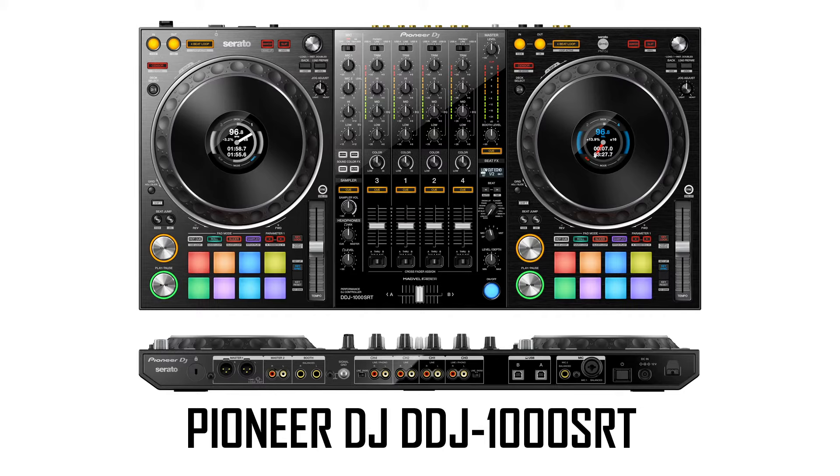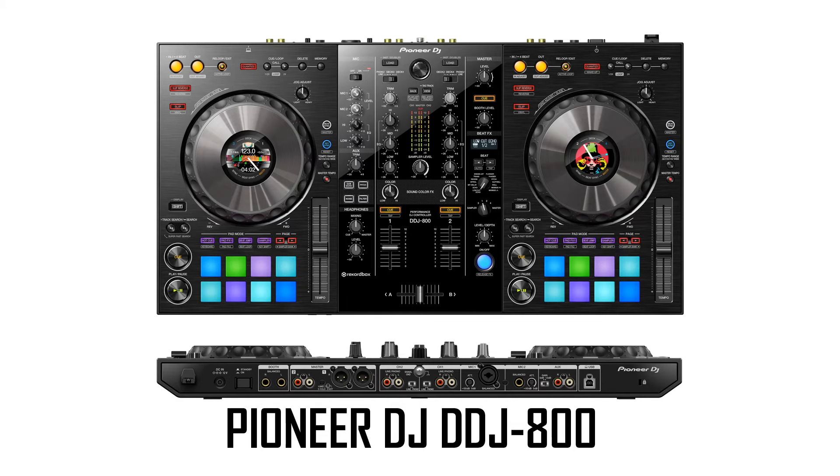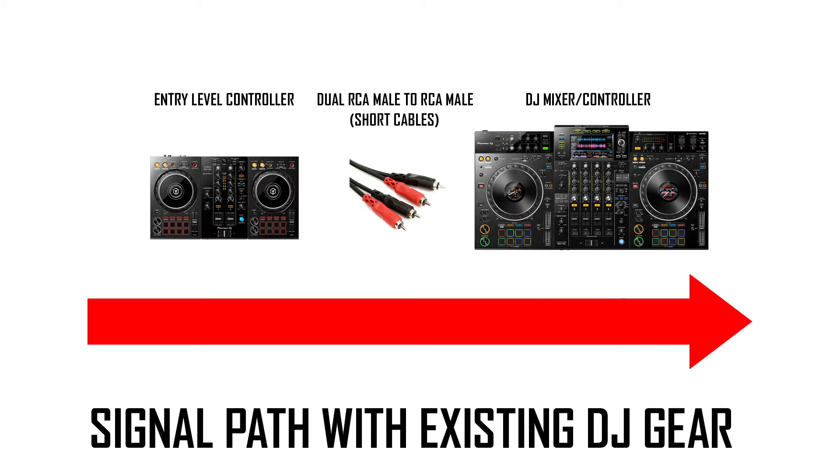If you're plugging into a four-channel DJ controller like a DDJ-1000SRT, I recommend going into channels three or four. If it's a two-channel controller like the DDJ-SR2 that doesn't have an auxiliary input, you have no choice but to use one of the line level channels — it has only one RCA input for each channel and it's switchable between phono and line, so make sure to switch that to line. On the new DDJ-800, that two-channel controller has an auxiliary input with a signal boost switch — I believe it's 12 dB. It doesn't have an EQ but it does give you a signal boost, and my guess is it was designed that way because they expect someone with an entry level controller to plug into it. The advantage to going to a club that already has existing DJ gear is you only need an RCA type wire, because the inputs on DJ gear are all RCA connectors.